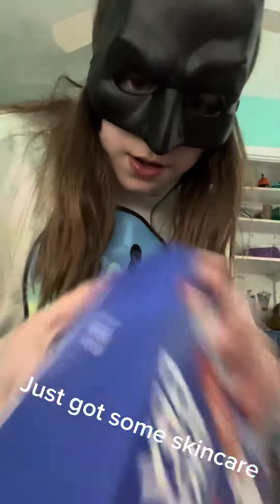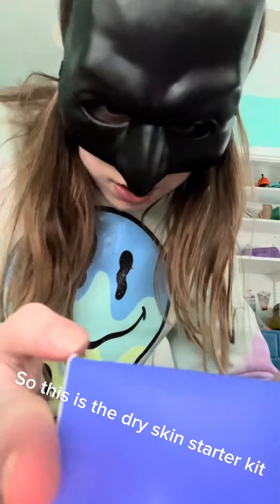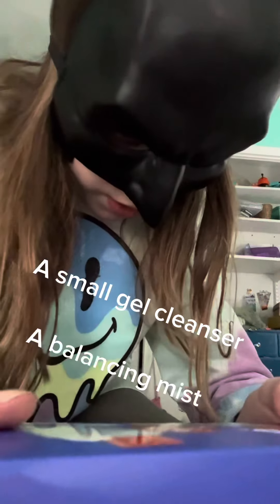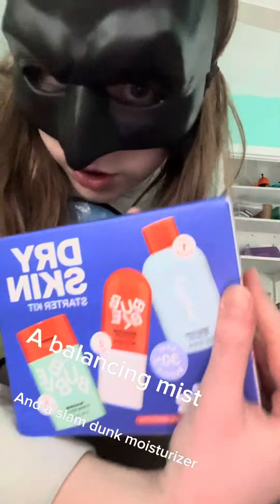It's got some new skincare. This is a dry skin starter kit. It comes with a small gel cleanser, a balancing mist, and a Spring Bronchite cream moisturizer. Let's unbox it.